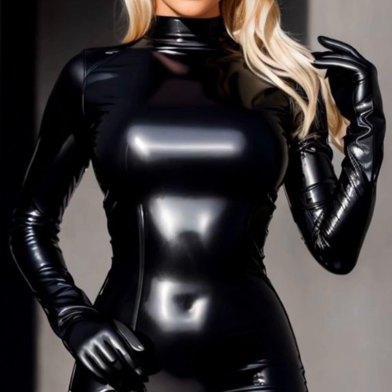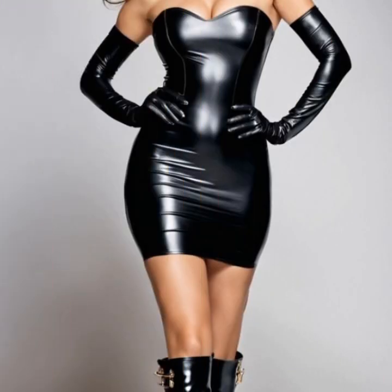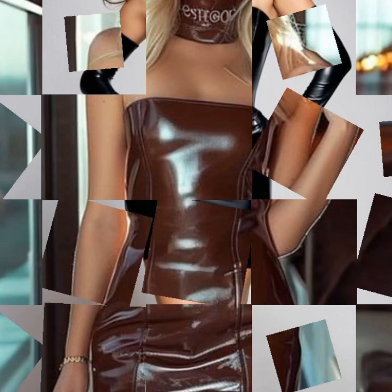So stylish overall ideas — I hope you like it. If you like it, try this, and if you try it I hope you look so nice, very stylish, and you look too gorgeous. I hope you must try it.